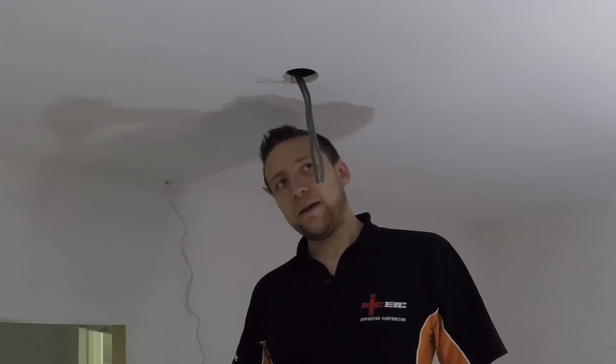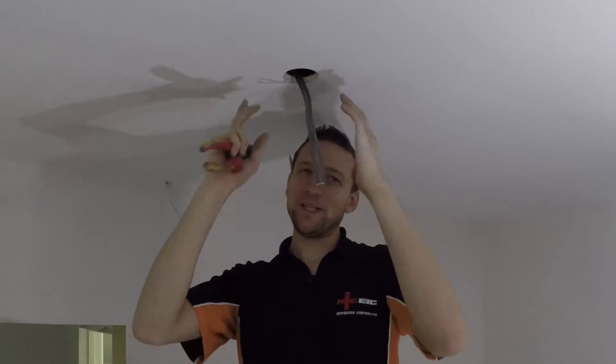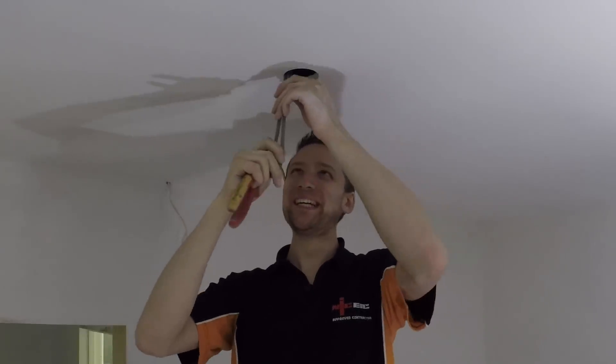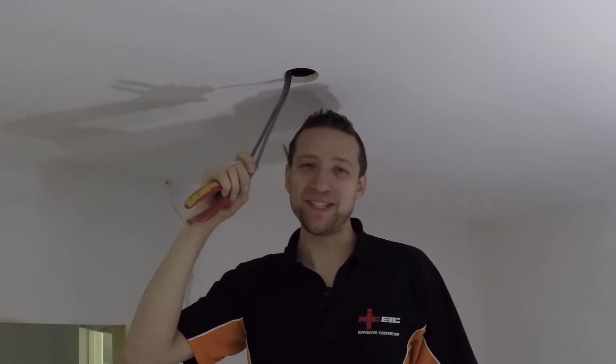I'll be honest, I still worry a little bit now when you come back to a job and you've got to cut your downlights in. I still worry a little bit when you're cutting the hole — you just think, I hope this is the right spot. And I don't think there's an electrician who doesn't suffer from that. I certainly do when you're cutting them in.